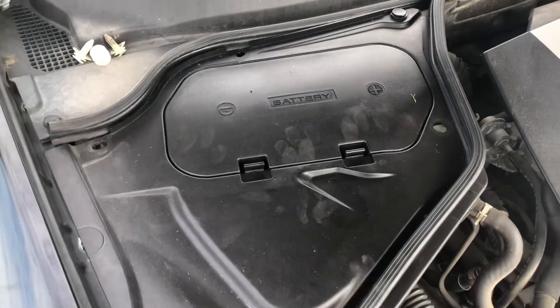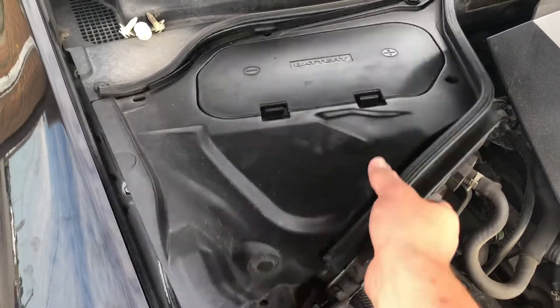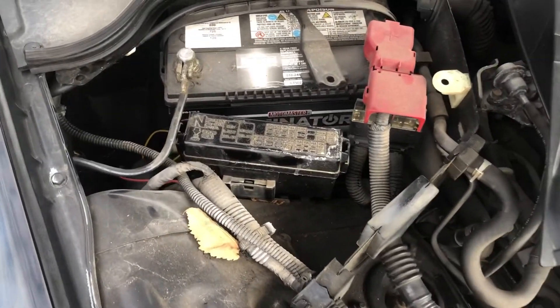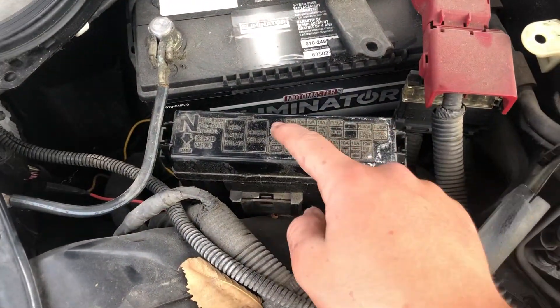The first fuse box location is on the left side of the car, located right over here. First, you're going to remove this cover out of the way, and you should see the first fuse box located right over here.